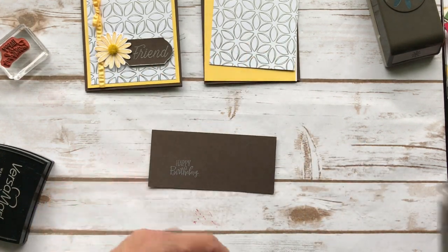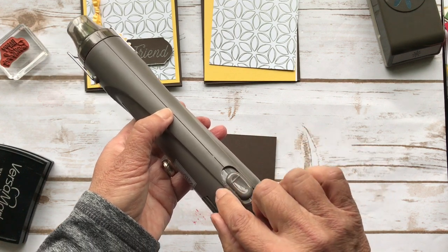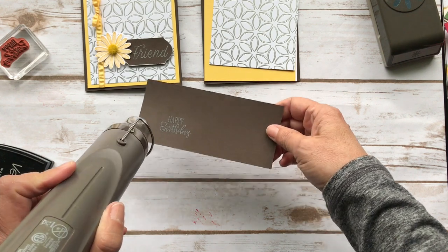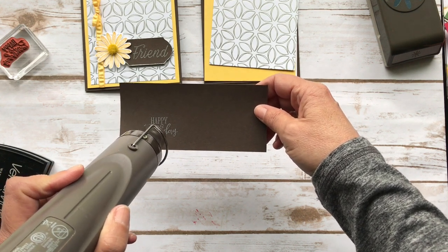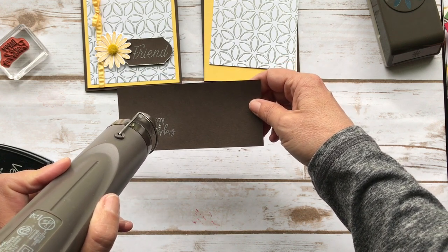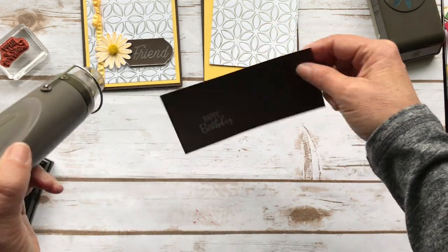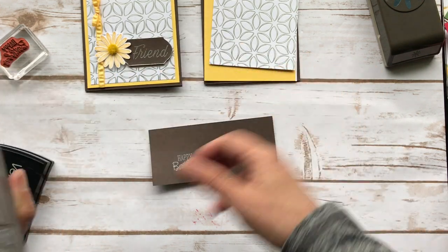Now I'm going to take my heat tool — this has two levels. If you're doing vellum or something like that you'd go to level one, but I'm going to level two, the higher one. I'm just going to hit it and you'll see that it changes — it melts and becomes shiny. It's really cool, again one of my favorite things to do. I hit the back of it too, because sometimes your card gets a little warped, so it's good to hit the back.